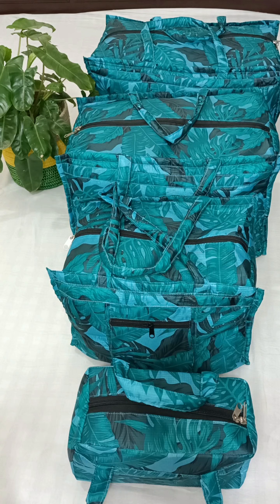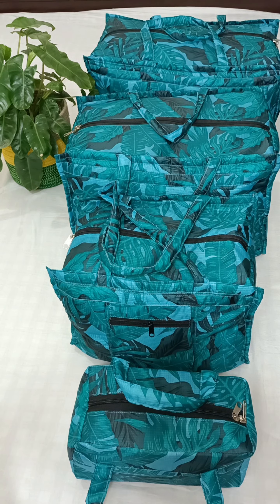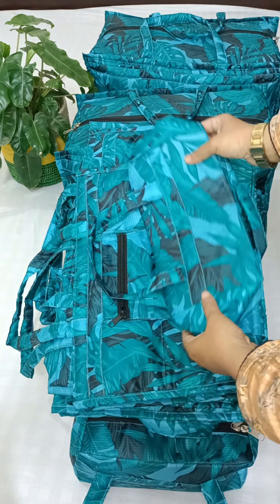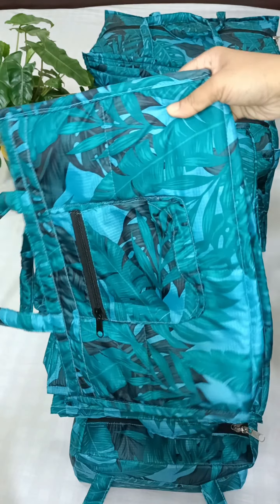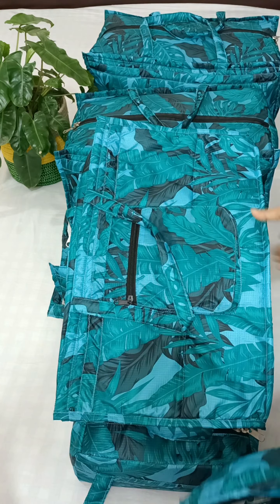We will fold the bag details. Now we are going to fold the bag. The sizes available are: Cool Small, Medium, and Big Size.